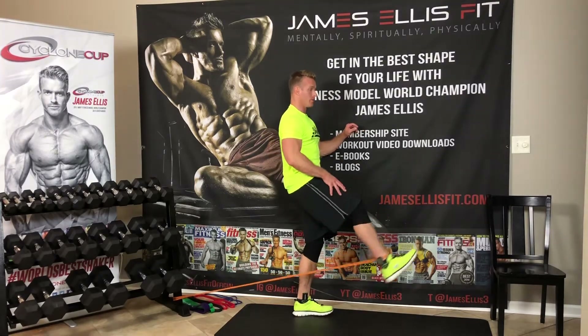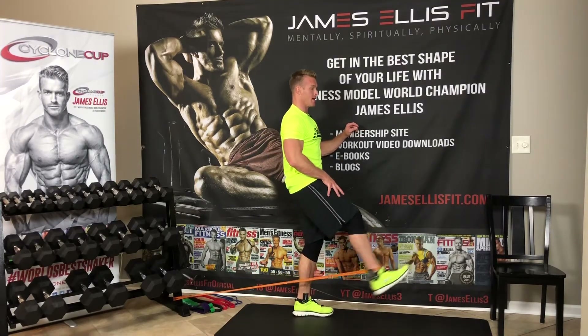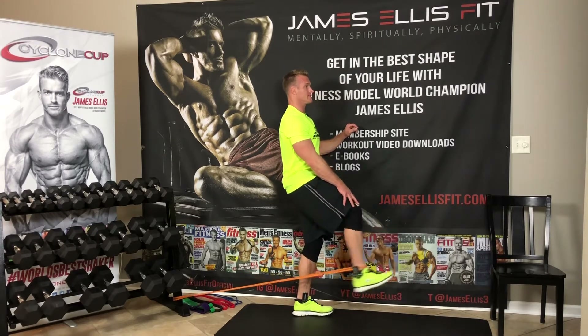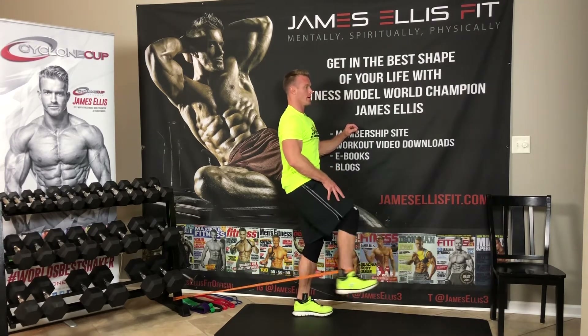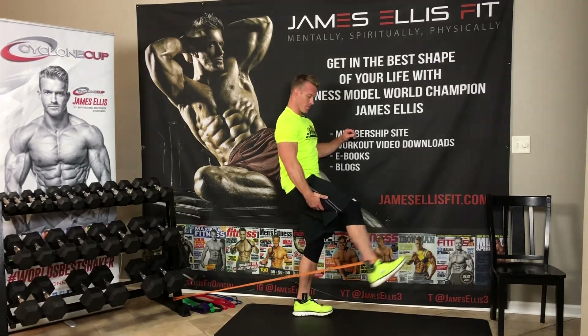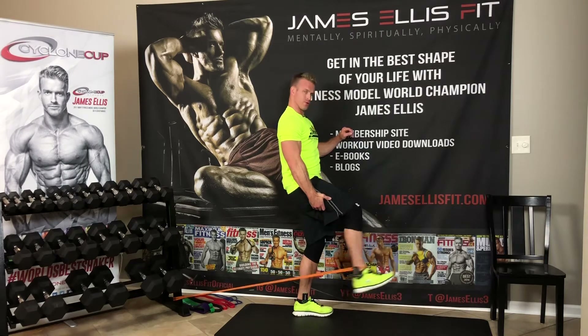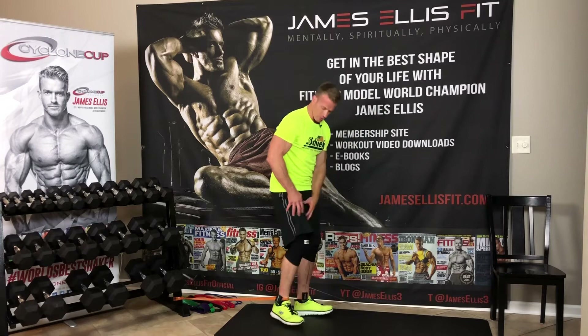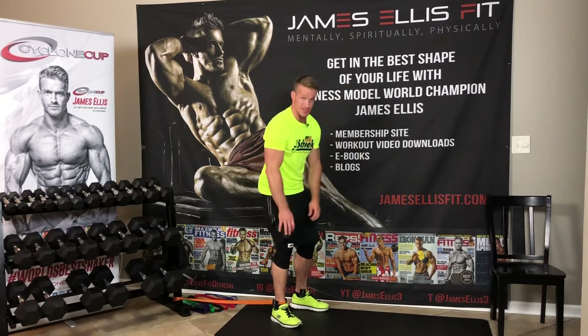There's my leg extension just like that. I bring this up so it's about parallel to the ground and just extend forward. Great way to engage those quads. Breathing out as I kick up — feeling it right here in those quad muscles.